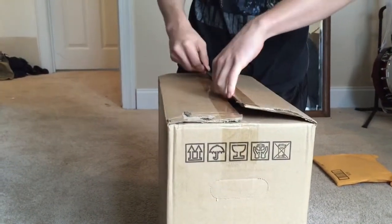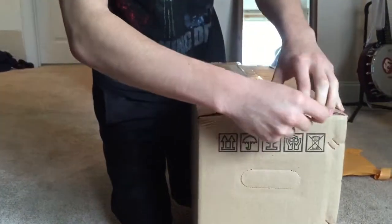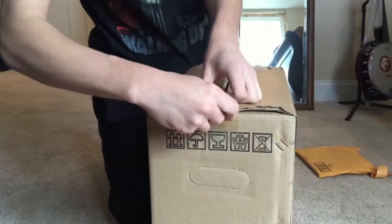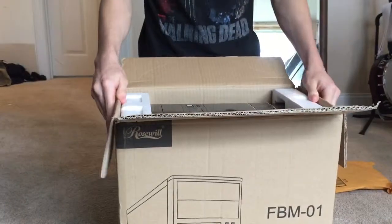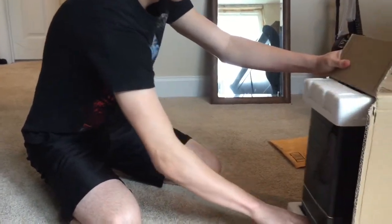I watch Austin Evans all the time and this is where I got the build from — this is the Boson 2.0. I will be doing all the other unboxings once I get the remaining parts in the mail. These are just the only two items I got today.